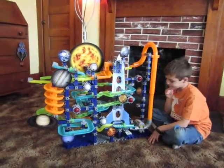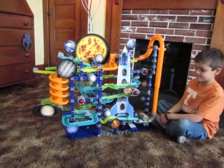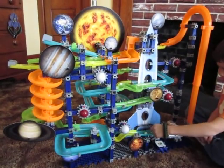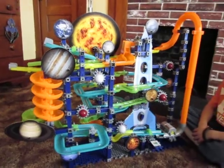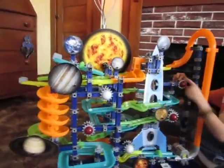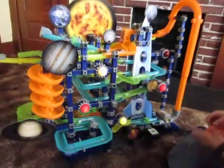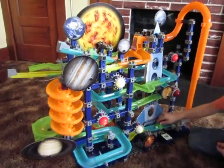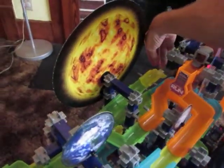Now Connor's going to turn on the motors and let the marbles through. And turn on the stars. Marbles shoot to the top. Oh, we've got a backup here.